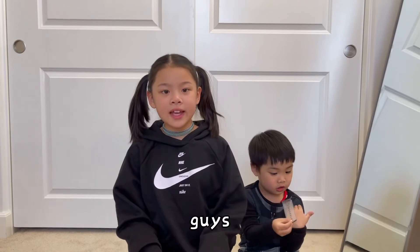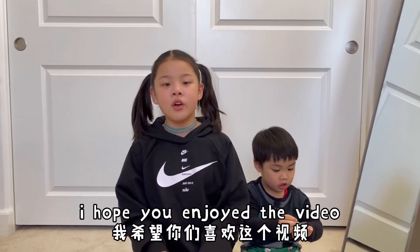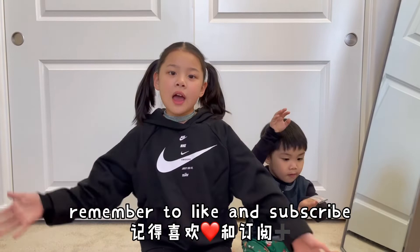That's all we have for today guys. I hope you enjoyed the video. Thanks for watching — remember to like and subscribe. Bye!